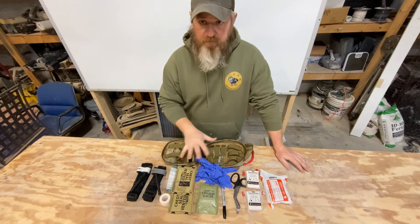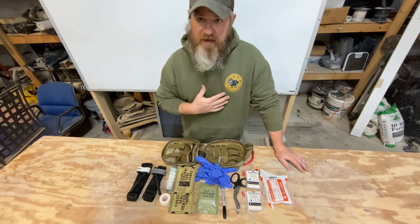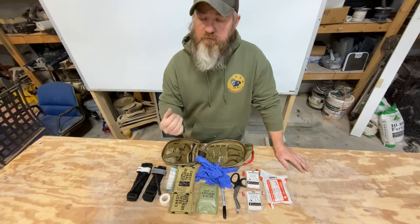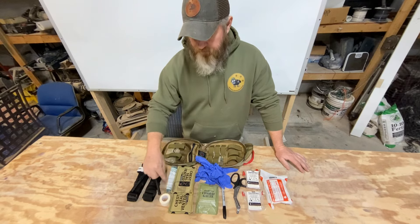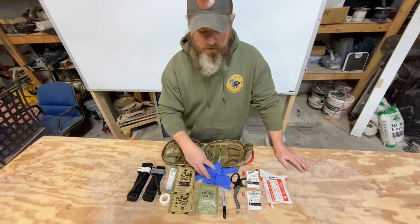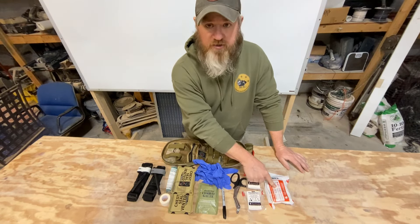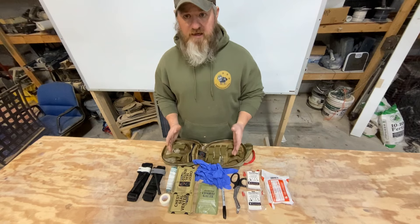Everything in here fit in this IFAC and there was still a good amount of room left. I did not put a needle decompression needle in here — I don't have any right now, and honestly I'm not trained on those. It's something I need to get training on and I need to order some. But to go over it quickly: two CAT tourniquets, medical tape, nasal pharyngeal airway, two Rhino chest seals, combat gauze, three pairs of gloves, a Sharpie, a pair of trauma shears, two four-inch compressed gauze from North American Rescue, and a four-inch trauma dressing from North American Rescue. All of that fits in here easily and with room to spare.